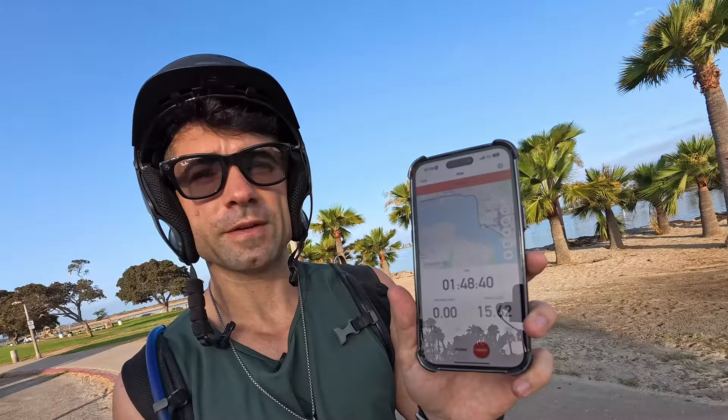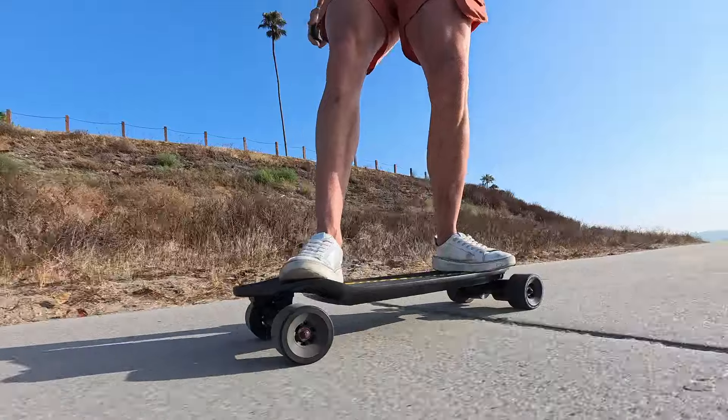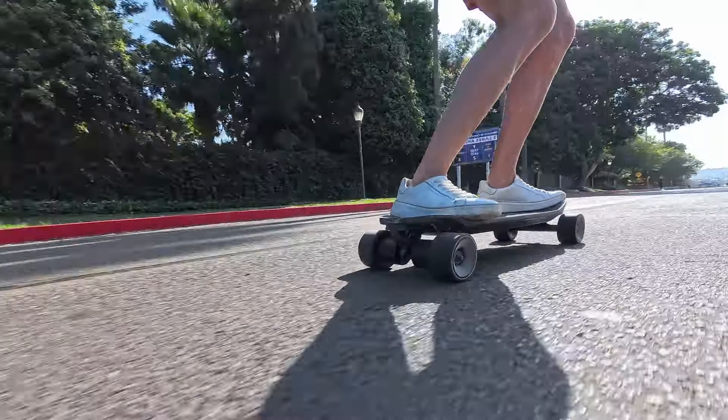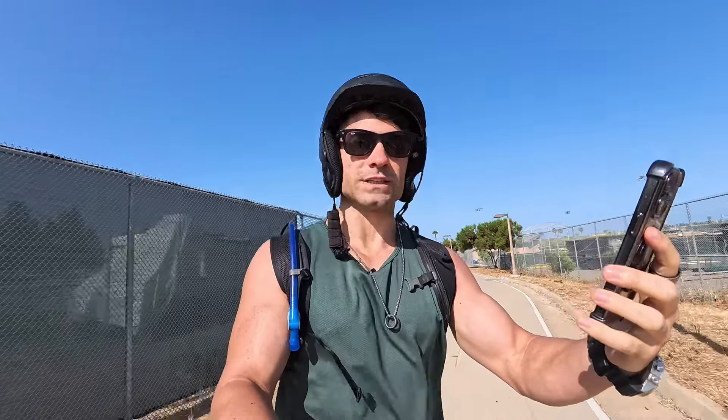Day two of the range test. Still got four bars on the remote and board at 15.62 miles — let's have some fun. At 20 miles in, three bars left. Pretty impressed so far. At nearly 26 miles, still three bars. Zeus himself has cast a spell on this board — we're at 30 miles with two bars left.